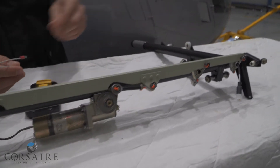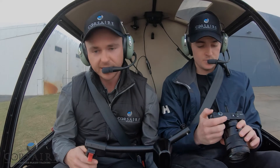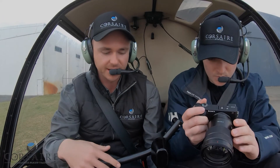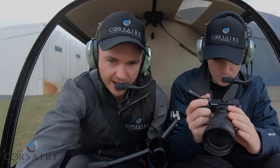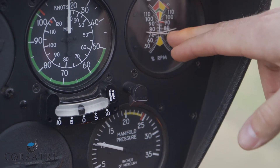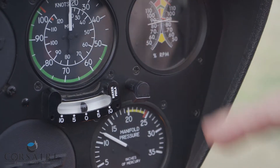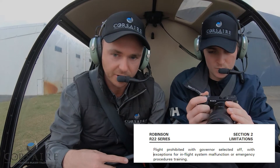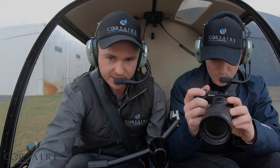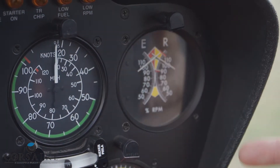If we come back out and look at the end of our collective, as the governor motor is powered we can see it manually changes the throttle in our hand as well. Inside our helicopter now, sitting on the ground at about 75%, you'll notice our governor off-light is illuminated to indicate the governor is not active. The active governing range is between 80 and 115%. In manual mode with the governor off, it's our responsibility as pilots to manually manipulate our throttle up to 100% by gently squeezing the throttle on.